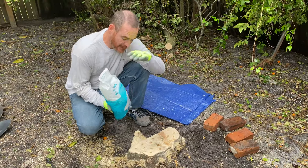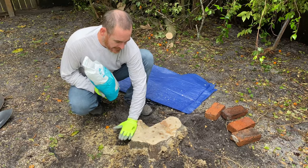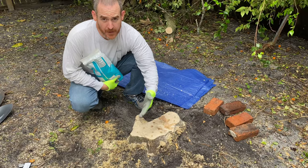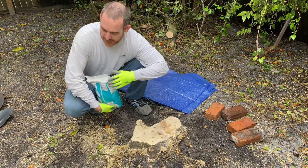I have the Epsom salt here and I have the stump here. I have already cut it down low, which is important. One mistake a homeowner might make is they may not cut it down low enough — and it's pretty low. I've gotten holes in it.